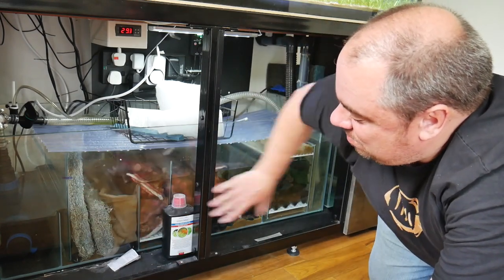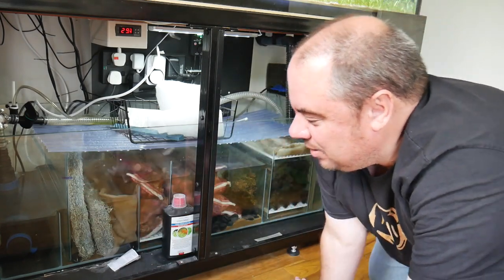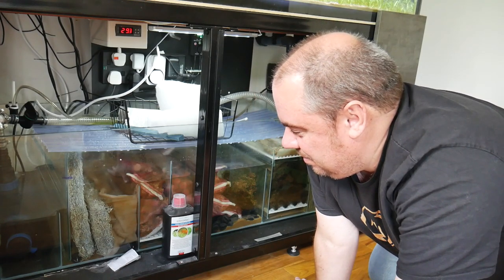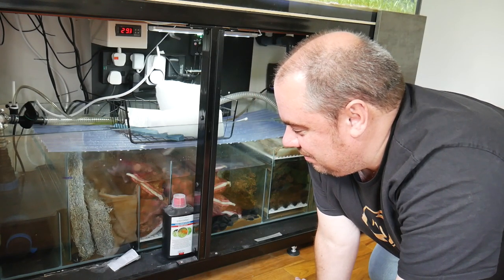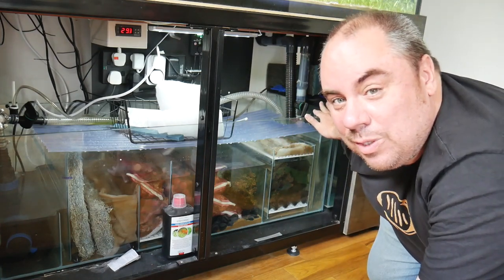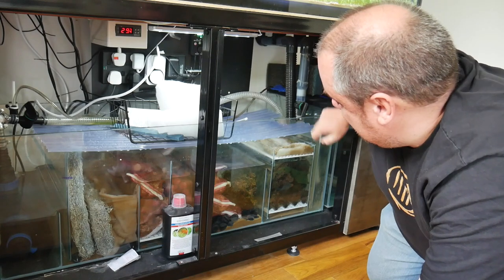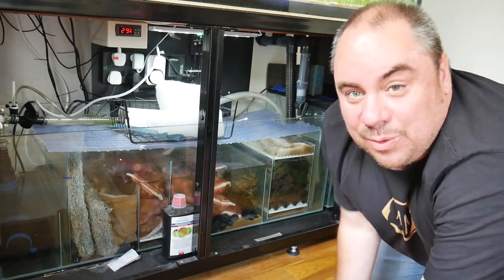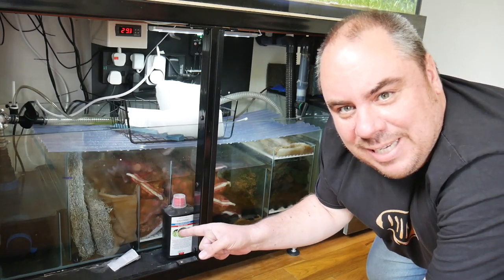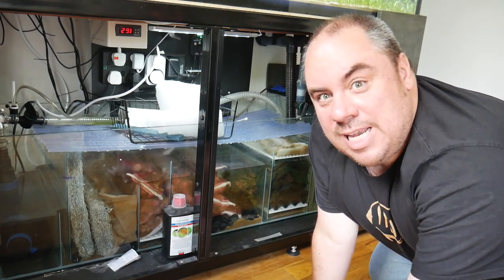The way I need to do that is take out all this media, get it into buckets, drain the water as much as possible, and then slowly refill it from the point where water should be entering. That way I can see if it's following the correct course, or at least identify where it's not, so I know what needs fixing. That's the next job.